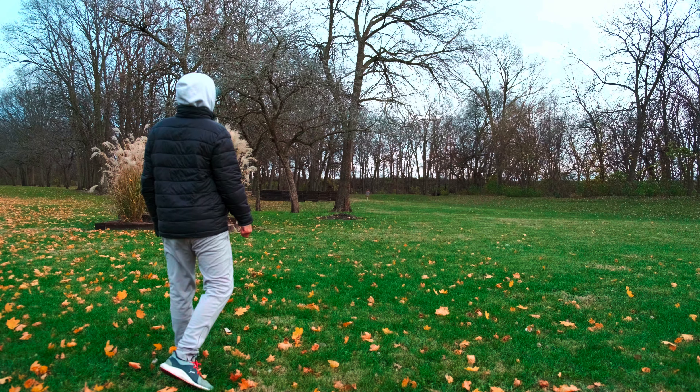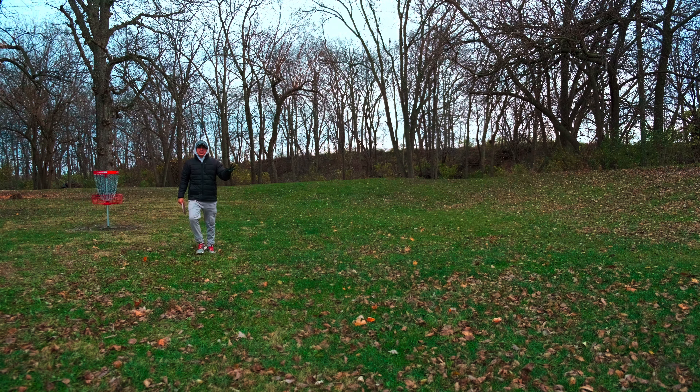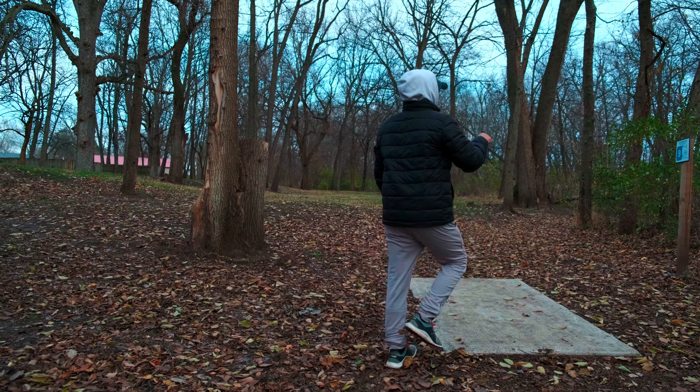Alright, that's gonna be a big-time tester but I almost hit that tree. Unfortunately we are in circle two, just outside of circle one. If I'm in circle one I'll use my putter; if not I have to use the Fuse. That's another bogey unfortunately — that puts me at plus three. Hole number nine, 270 feet. Just put a hyzer on it, let it flip up and go straight — that's what I'm hoping for.